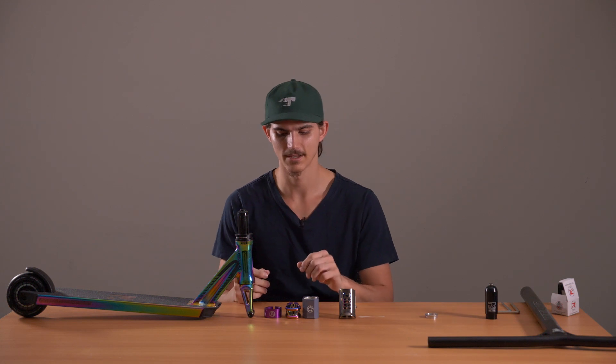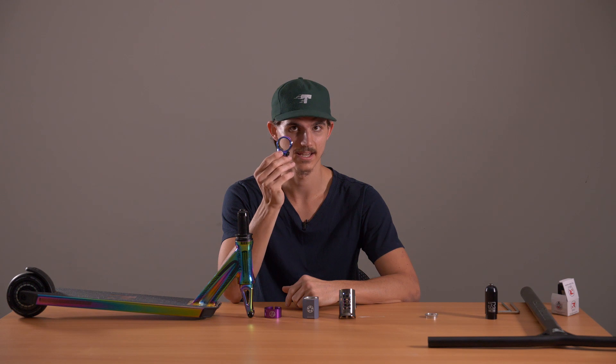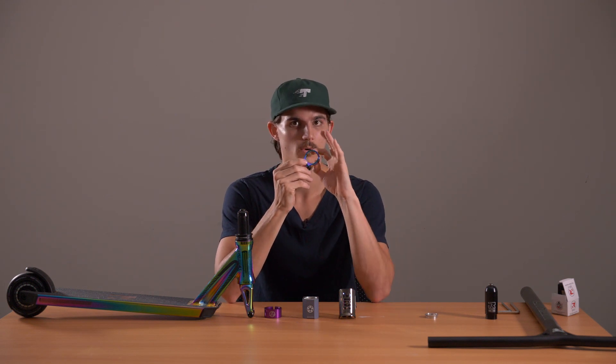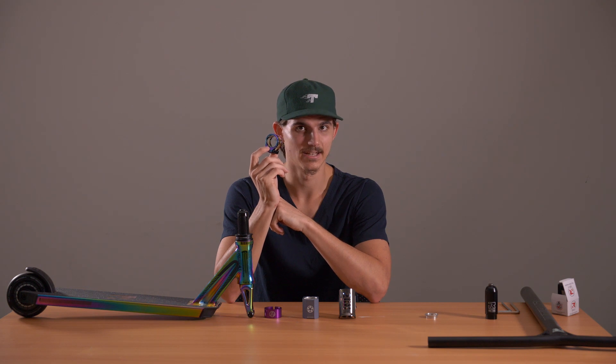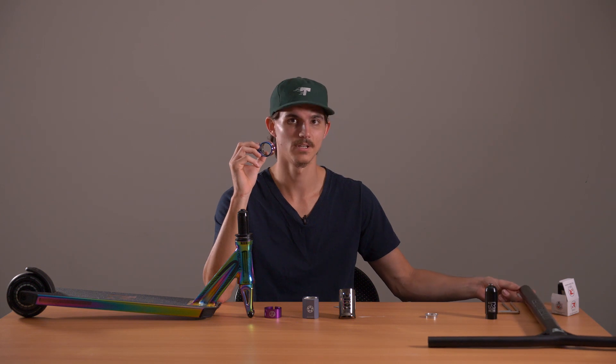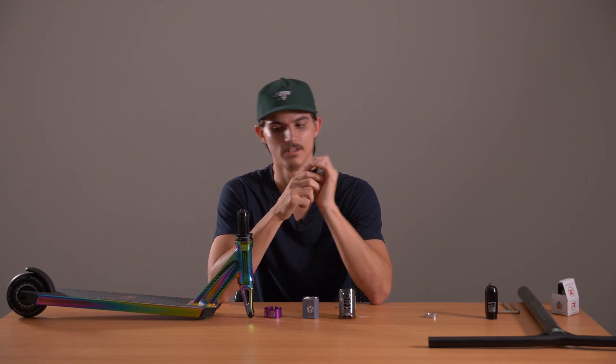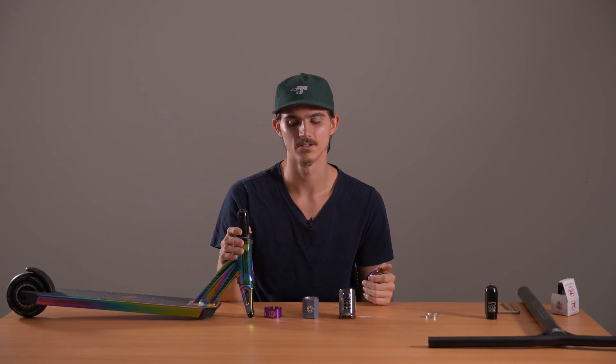Now, before moving on to other compressions, let me explain what other clamps work, what other compression systems work, and what bars go with them. A standard double clamp is a little smaller — you need a standard bar for that. This clamp, because it is standard size, is only going to work with standard size bars. Aluminium bars are oversized on the outside but standard on the inside, so they only work with IHC on the inside. If you have HIC slash SES compression, aluminium bars are only going to work with SES.